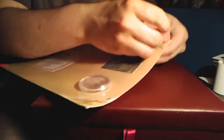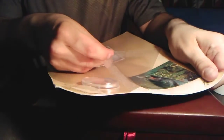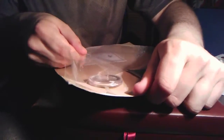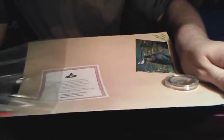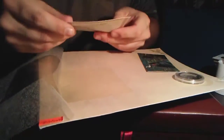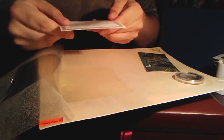Hopefully I don't wreck anything because it says open here very carefully. That one works so much better. There we go. Slow and surely. I'm just getting this stuff off.